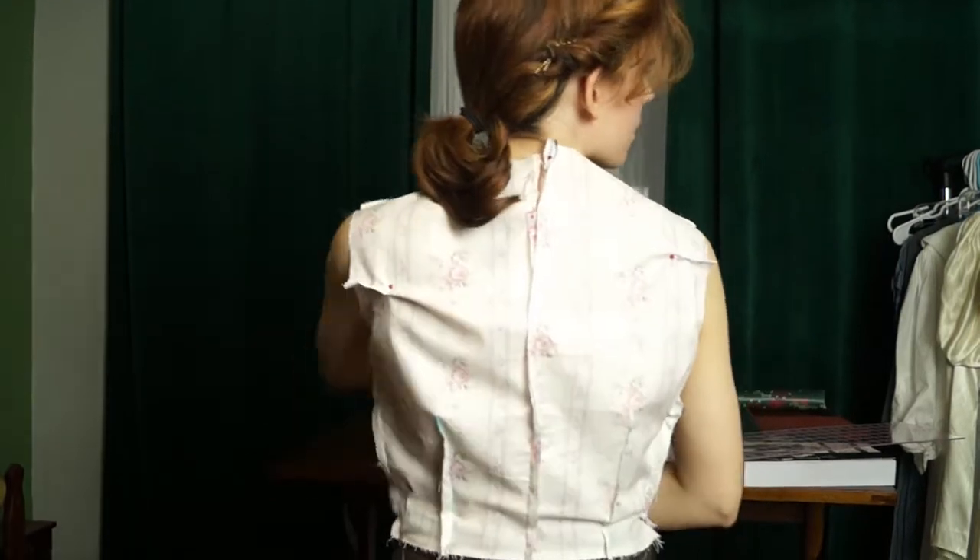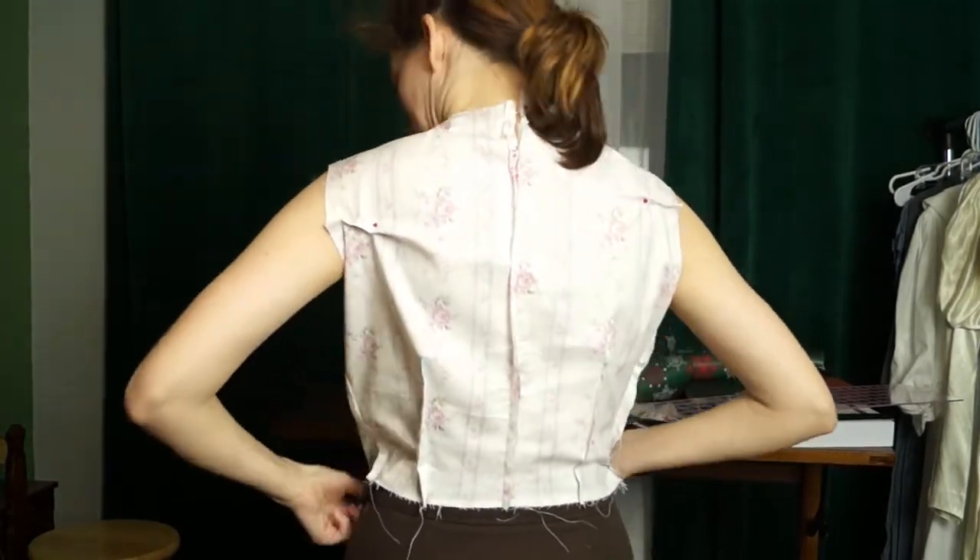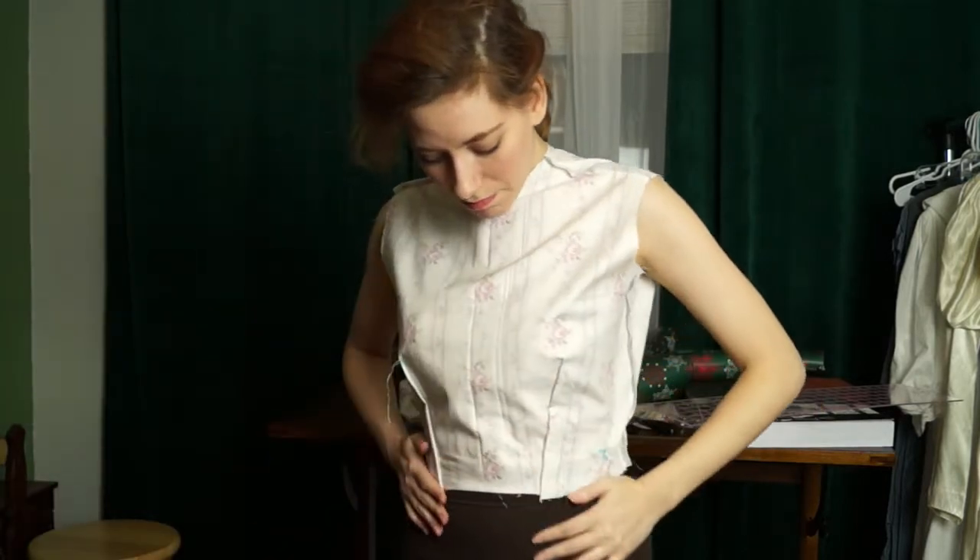This worked out so much better. I ended up taking about an inch and a half off the waist, and as you can see I added the darts in the back, and then I had to take about a half an inch out of the shoulder. Yeah, looks great.